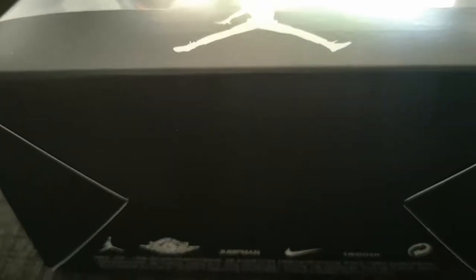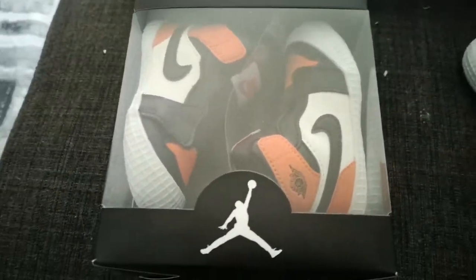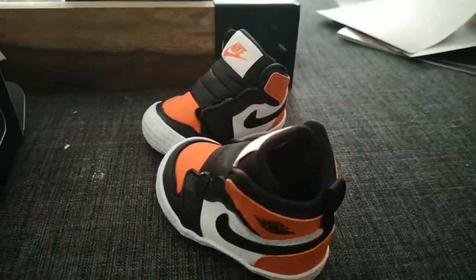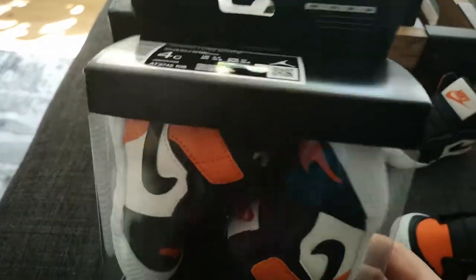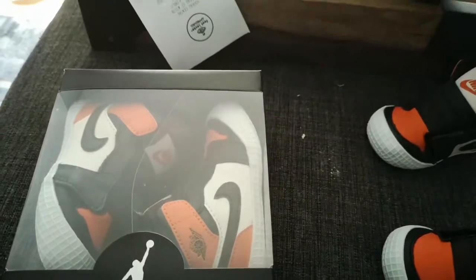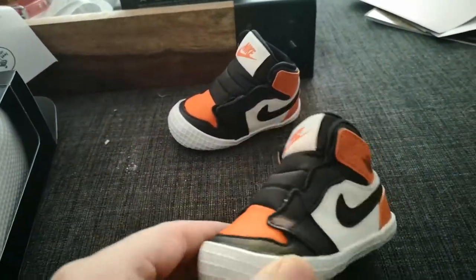What's up everyone, today we're gonna be looking at a pair of shoes I never thought I'd ever own in my entire life — the Jordan 1 Shattered Backboard. Take a look at this pair out of the box. This is arguably smaller than this pair here, which is a size 4, and the ones we're looking at today are a size 2.